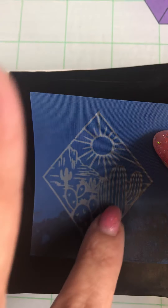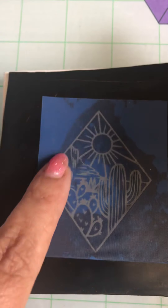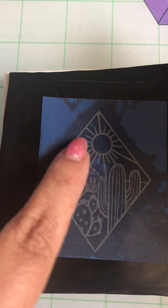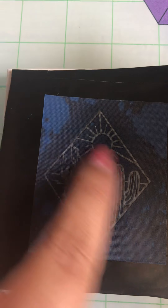Go ahead and just lay it down. You want to gently but firmly place it. You don't want to press too much, especially if your clay is warm — it will stick really well. Just make sure there's no air bubbles. It doesn't look like there's any there.